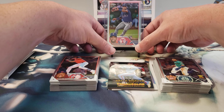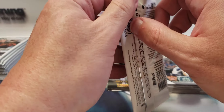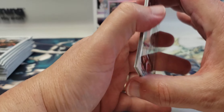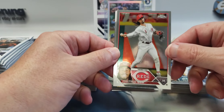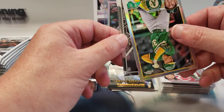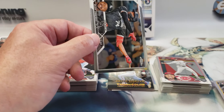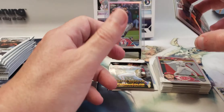That's our first parallel — it's just a base refractor. Jonathan India. JJ Bleday — that's another refractor, I believe, yes. Eloy Jimenez and Yoelqui Céspedes. Let me sleeve up JJ.